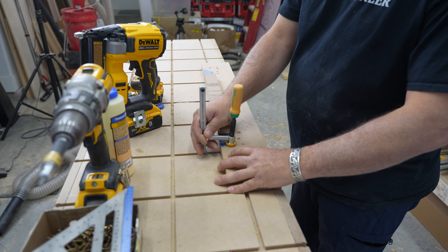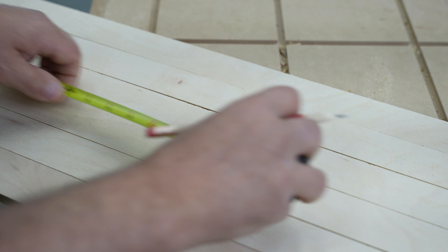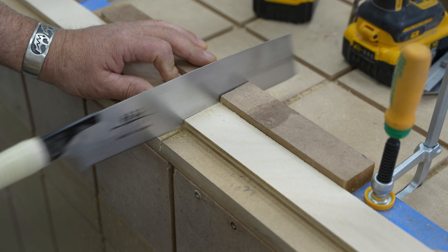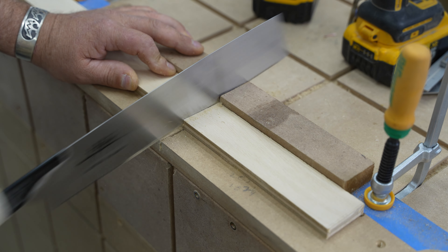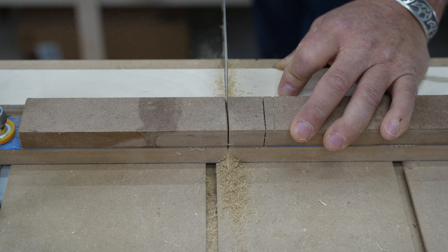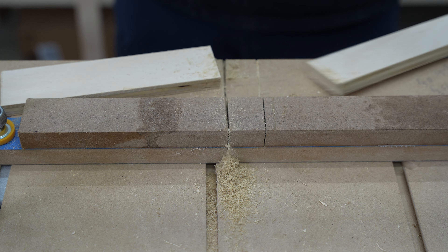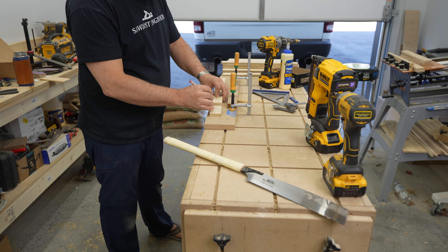I needed about 30 strips of differing widths and figured this would be the quickest way to do it. Once I finished the rips, I could cut all of the parts of the drawers with a pull saw. I didn't mind taking a little extra time doing it this way — I really kind of enjoyed it, and I felt I'd get better consistent results for assembling. I don't have a miter saw in this shop. As I get older, I really like incorporating a little bit of hand tool use with the power tools. It's a welcome break to just chill out and relax.